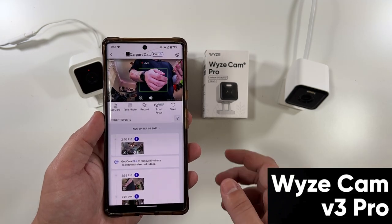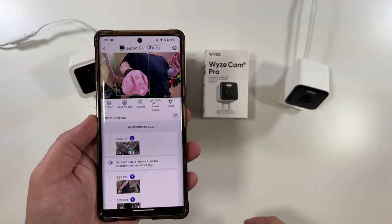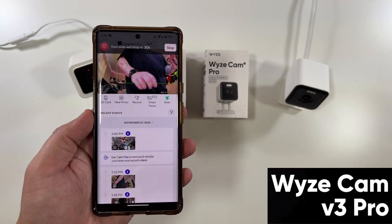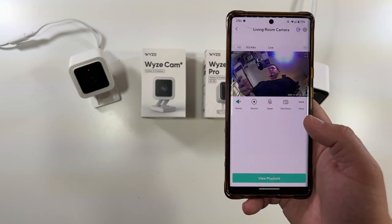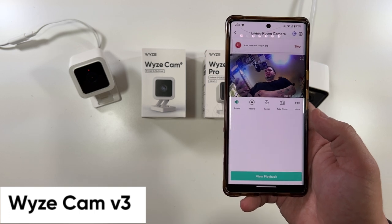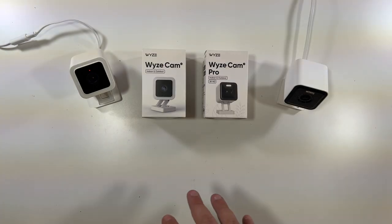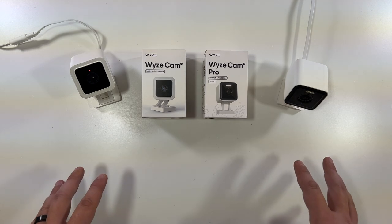The only other thing I can show you is the siren. The siren on the V3 Pro is a little louder — and on the regular V3 the siren sounds like this. Being right in front of both of them, the V3 Pro siren is 100% louder.